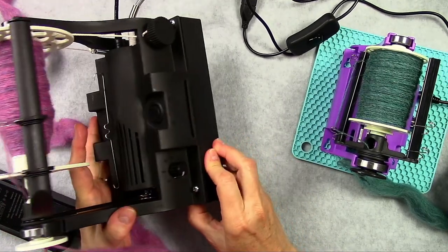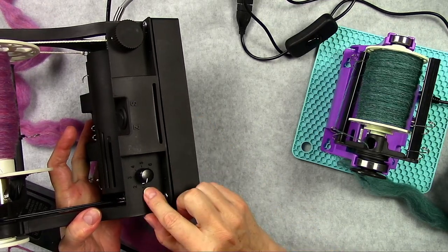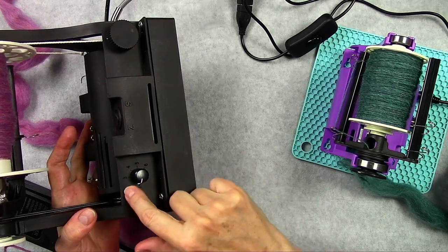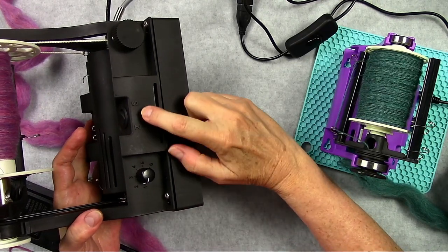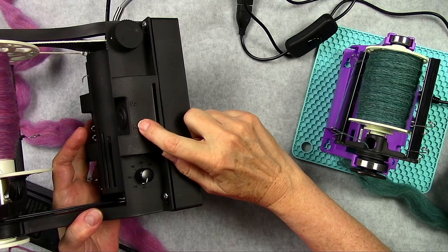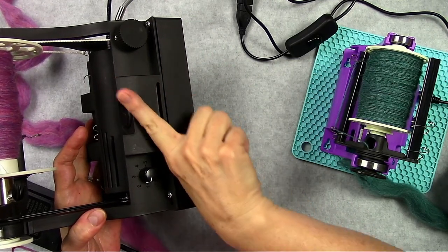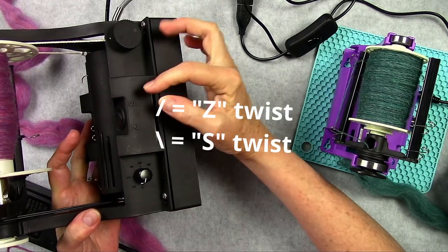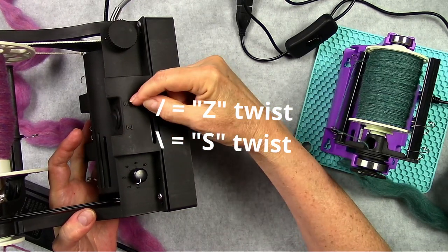You've got your spinning adjustment here — your speed. I'm still a new spinner, so I keep mine pretty low. I've got it between 1 and 2, and it goes up to 6. You've got your Z twist and your S twist. If you think of the letter Z, your twist is running the direction of the center of the Z. And if you think of the letter S, your twist is running the opposite way, which is the center of the S.